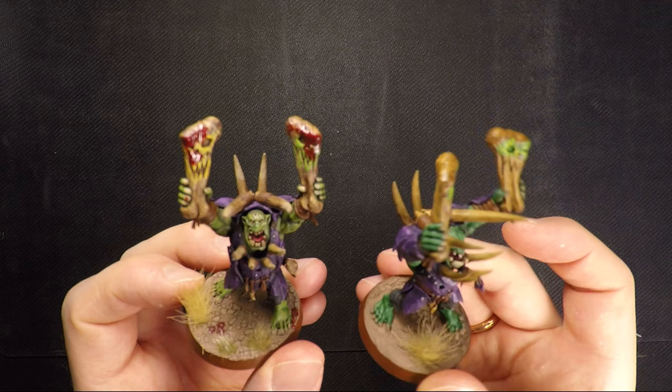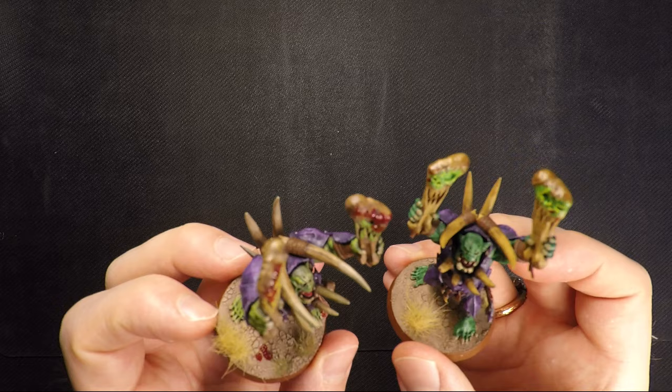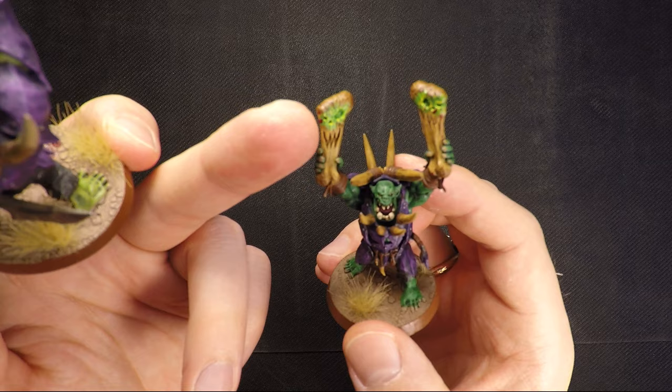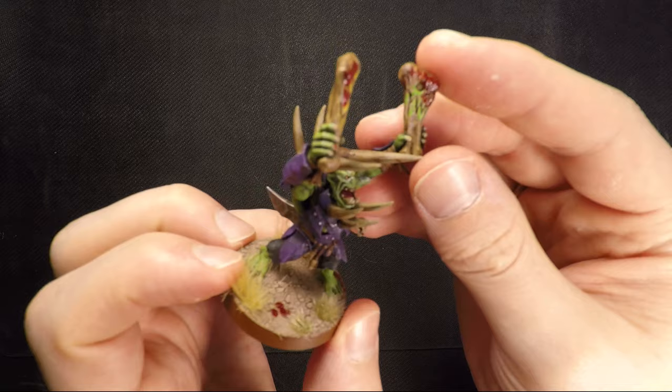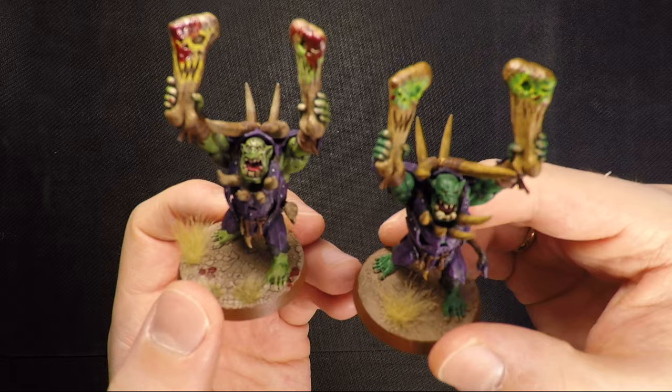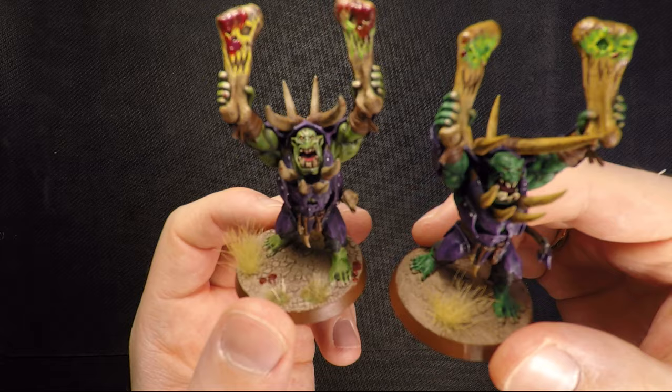I did green and yellow blending on this guy's drumsticks for a magic effect. On the other guy I did one green and one yellow — they're supposed to look more like they've been painted and are actually drumming with energy. So this guy is bringing forth the magical energy, but that guy couldn't really bring it forth, so he just kind of bashed someone's head in frustration. A little narrative going on there.